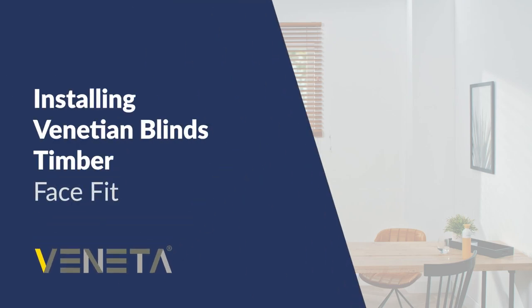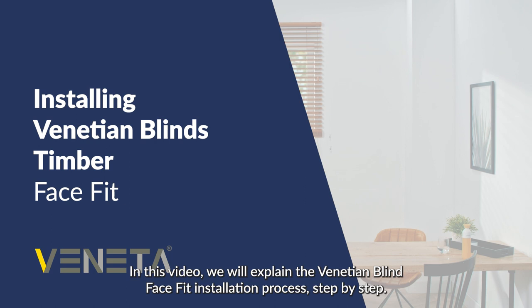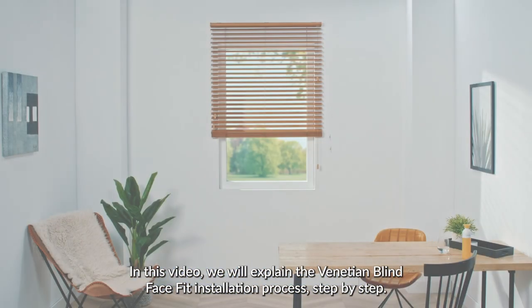Installing Venetian Blinds Timber Face Fit. In this video we will explain the Venetian Blind Face Fit installation process step by step.